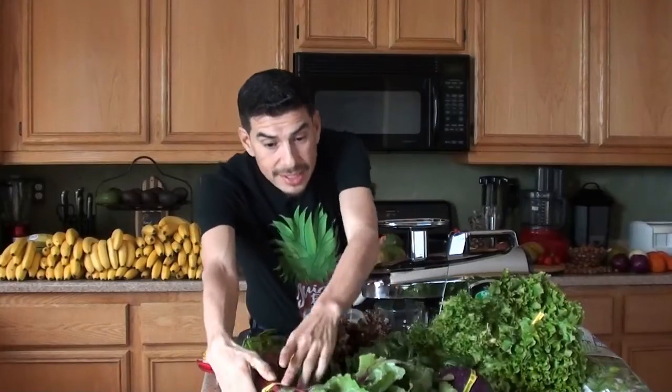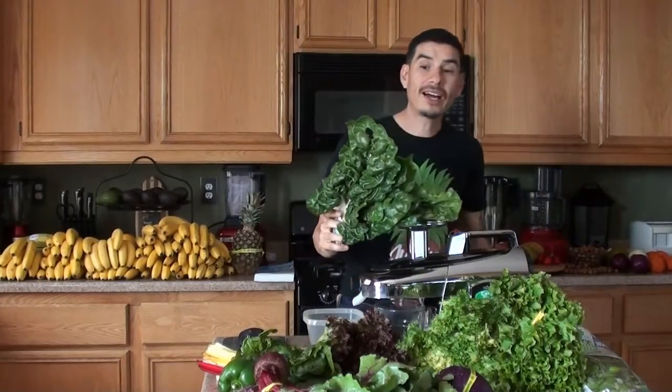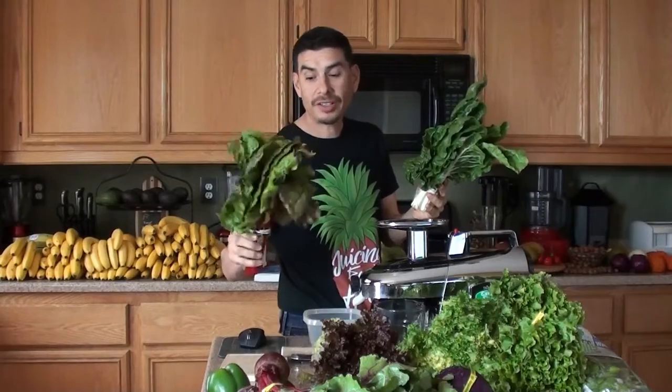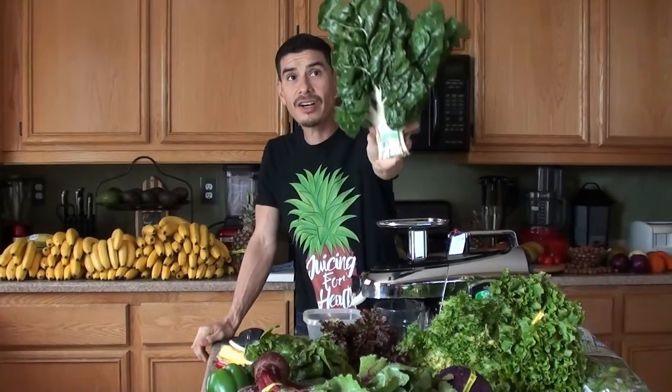Two to three leaves of Swiss chard - that was another interesting one. I had to go to Clark's Nutrition in Loma Linda, California to get this, because at Sprouts in Upland, California, I only found rainbow chard and red chard. I asked the clerk at Clark's what Swiss chard is, and she said Swiss chard is green chard. So this is green chard, and according to the produce clerk, Swiss chard is green chard.